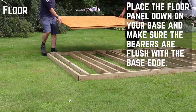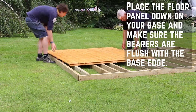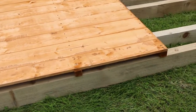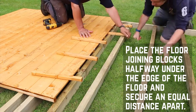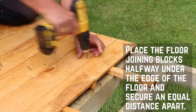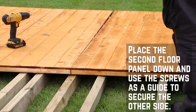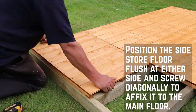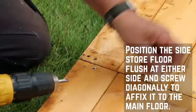Place the floor panels down onto the prepared base and make sure that the bearers are flush with the supports. It's at this point that you can decide whether you want the side store on the left or the right of the main building. Place the floor joining blocks half underneath the edge of the floor, equally spaced between each floor joist, and secure with screws. Place the second floor panel in position and use the screws as a guide to secure the other side. Position the side store floor flush at either side and screw diagonally through the joist to secure it to the main floor.